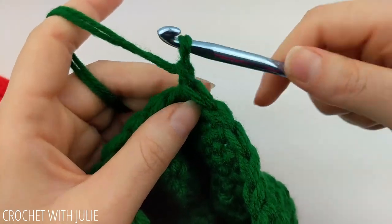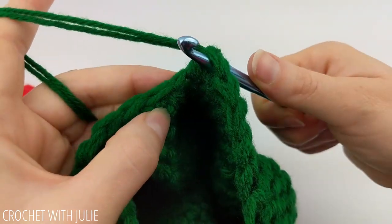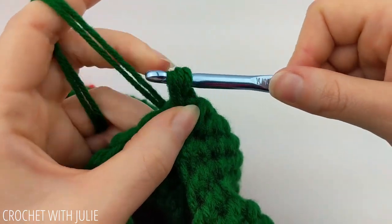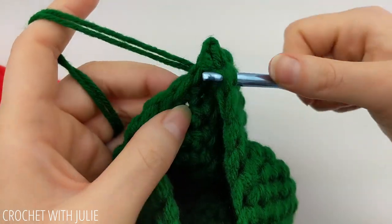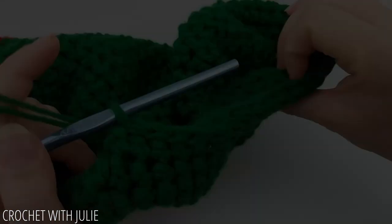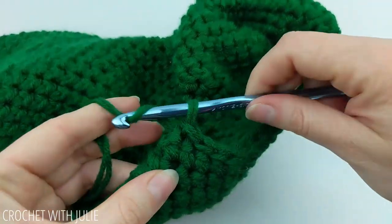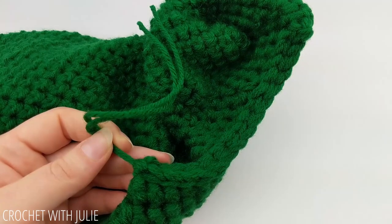Begin by chaining one at the end of your last row. Then insert your crochet hook up underneath your last stitch and the corresponding stitch on the other edge, yarn over and drop all the loops for a slip stitch. Repeat this process going all the way down the row. Once you've completely sealed up your hole, cut and tie off your yarn. I recommend hiding your tail along this ridge and then turning this back right side out.